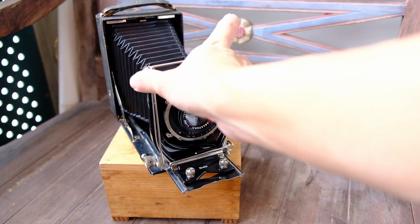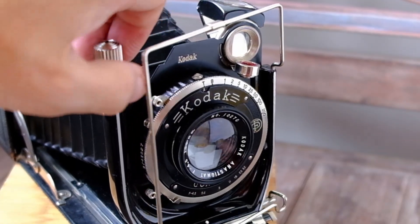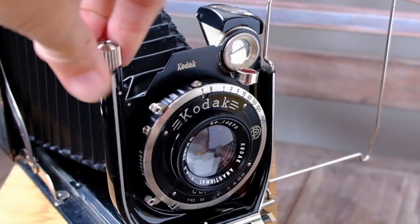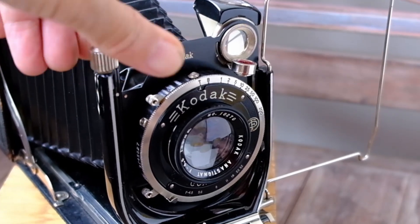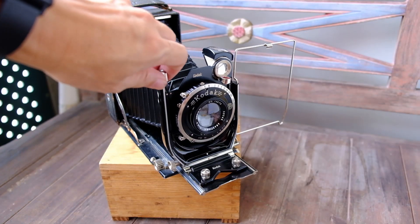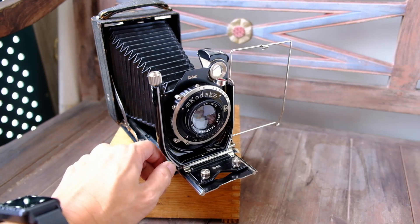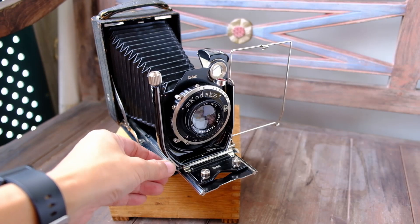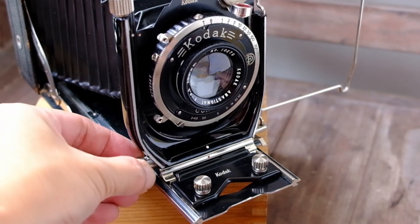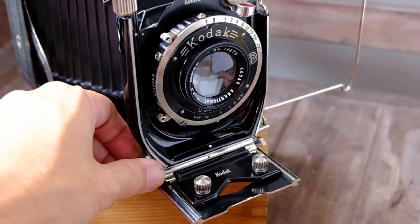What's so cool about this little camera is that it also has front rise and fall, which I can use this screw to move the front standard up or down. As you can see, I can now move the front standard up. And it also has front shift, so you can move the lens to the left or to the right. There's quite some movement built into this little camera.